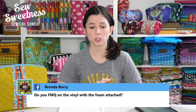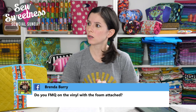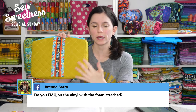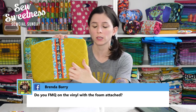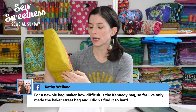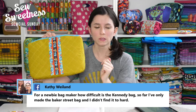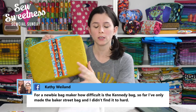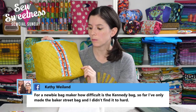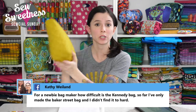Brenda asks, do you free motion quilt on vinyl with the foam attached? I haven't quilted vinyl specifically, but when I quilted this bag — which is just canvas fabric — I did quilt with the fabric and the foam already attached, using my walking foot. I've seen some people quilt leather and vinyl. I feel like it looks poofier and a little bit nicer if you quilt it with the fabric attached to the foam, because the foam gives it a pop and a bit of cushioning.